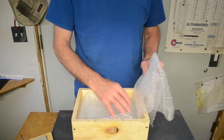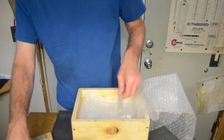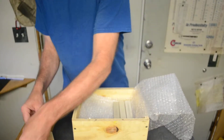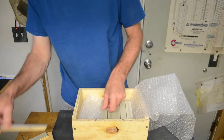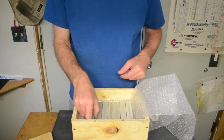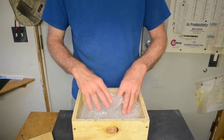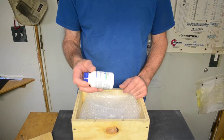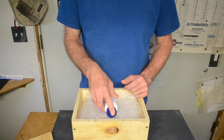A little more bubble wrap, then the 7 stones — 250 to 6500. A little more bubble wrap, the aluminum oxide — a 63 micron aluminum oxide to lap with.